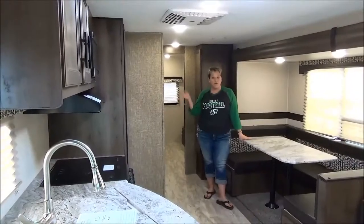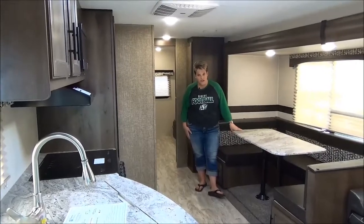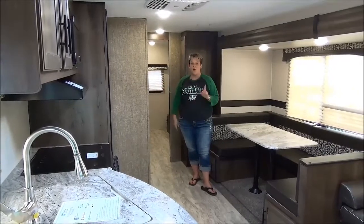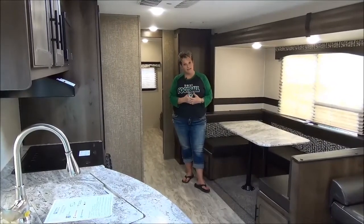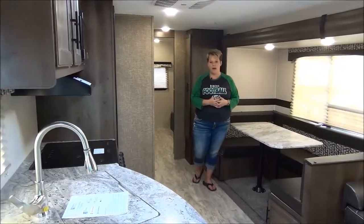Thanks for joining me on this virtual tour of the 2018 Spree Connect 312 BHK — your two-slide bunk model with outside kitchen, door into the bathroom, only 7,200 pounds, heated and enclosed underbelly, and two-year manufacturer's warranty from KZ. For further information, please give one of our sales associates a call at Minard's Leisure World.